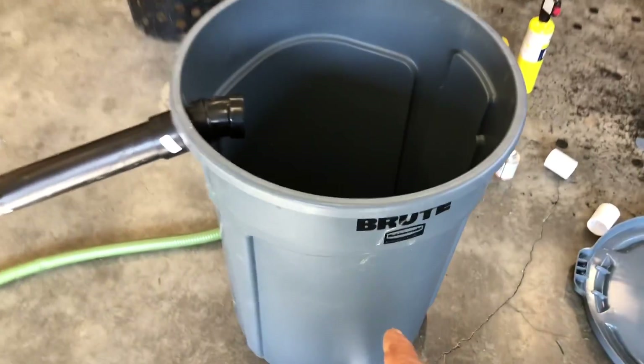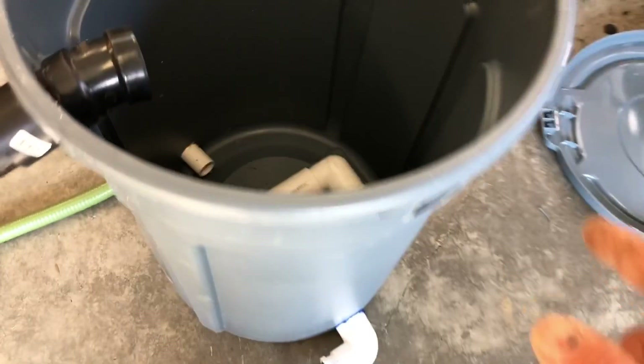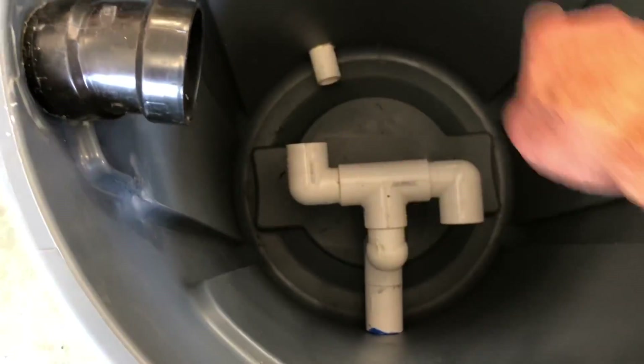I took a Brute trash can. This is my infeed from my lower pond — it's going to feed up in a black line. I'll show you exactly what that looks like in a minute. It flows up through here, flows out that one and flows out that one. It creates a little bit of a cyclonic action.